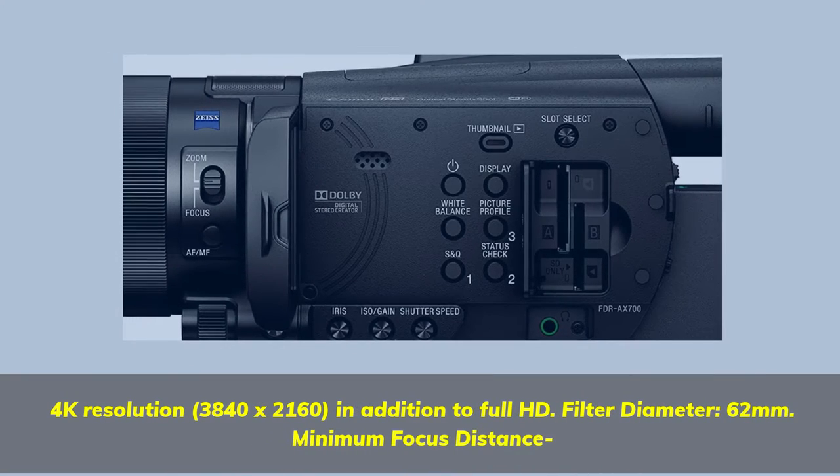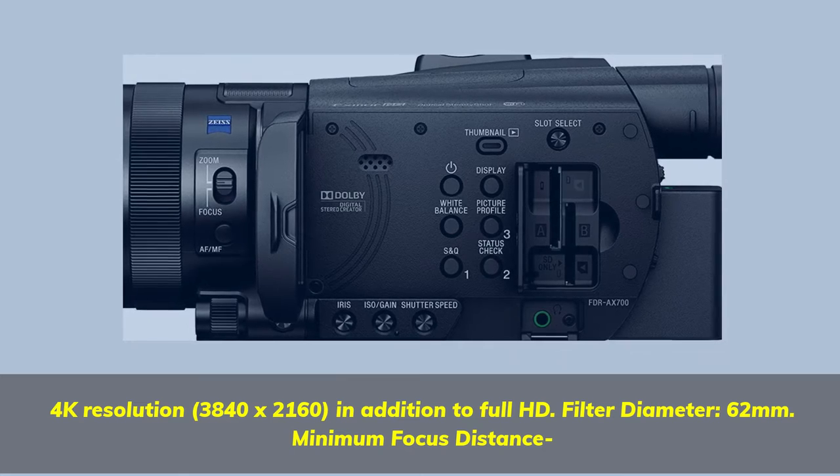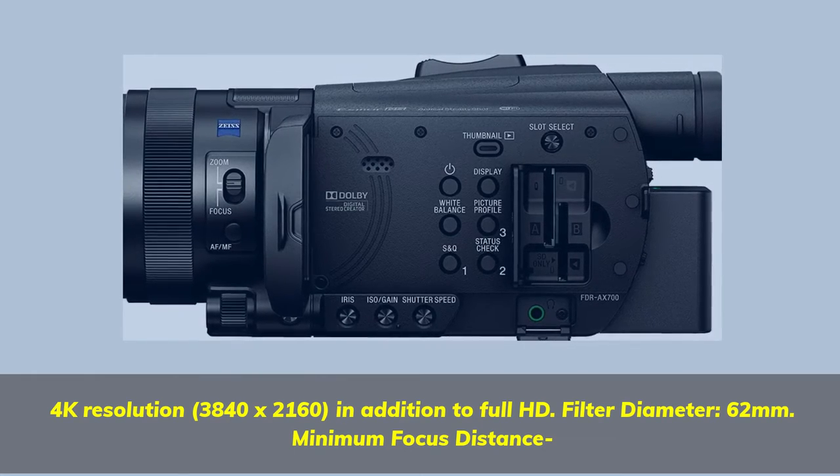4K Resolution, 3840x2160, in addition to Full HD. Filter Diameter 62mm Minimum Focus Distance.